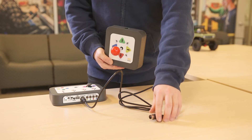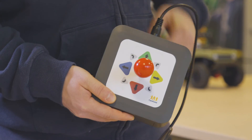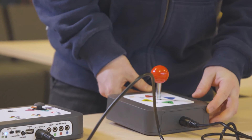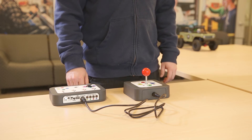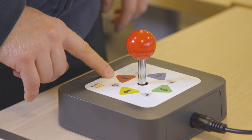The joystick can be used to drive the car in modes two, three, or four. Connect the joystick to the controller using the supplied cable and select the mode you want to use. The colored arrows on the joystick match the function of each accessibility switch.